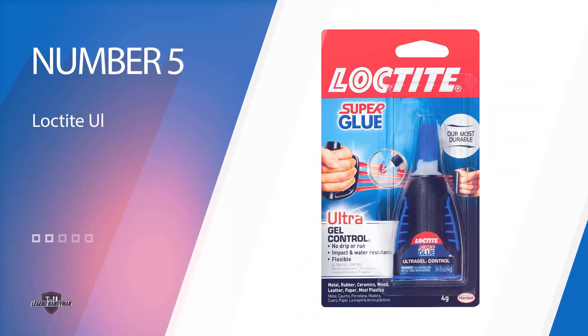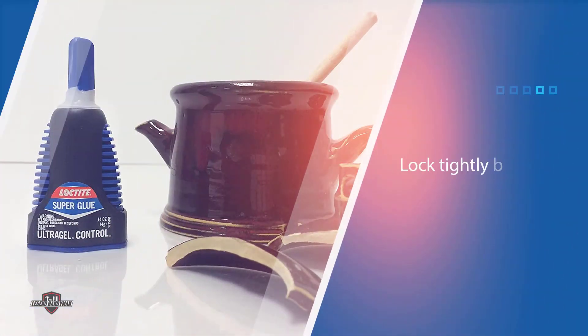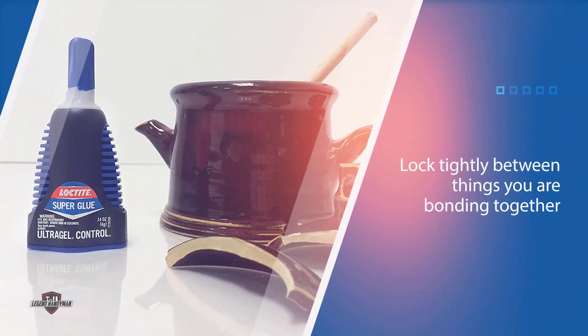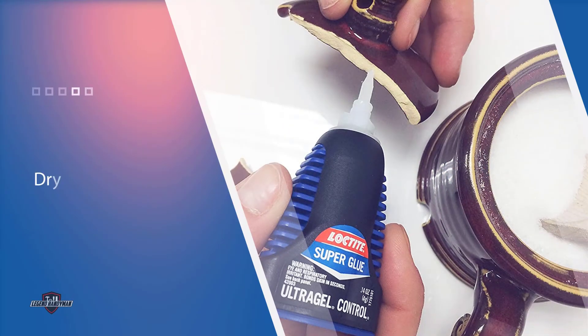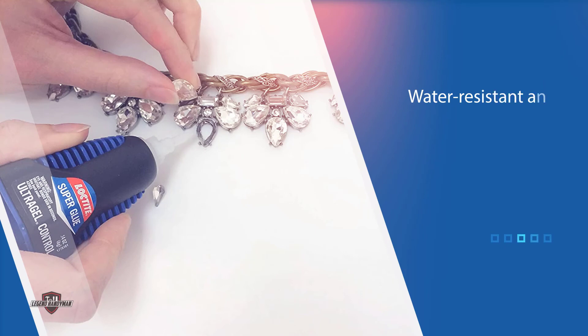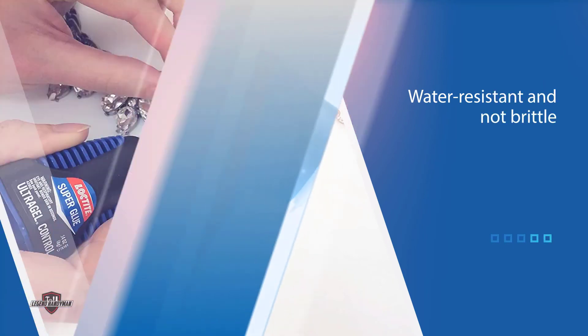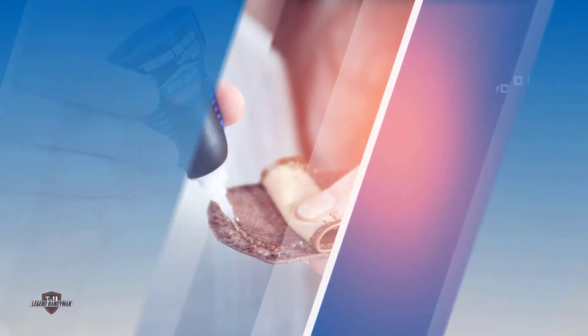Number five: Loctite Ultra Gel Control Super Glue. As the brand name says, Loctite has the ability to lock tightly between the things you are bonding together. This viscous glue can do its job without you having to ferociously clamp down on the items. It will dry in about five to ten seconds after holding. A lot of people love this product for their homes because this ultra gel is water resistant and not brittle. It can work with many different materials like rubber, ceramic, wood, leather, some plastics, and even metal. It has a no-drip formula, making it ideal to use even with vertical surfaces.